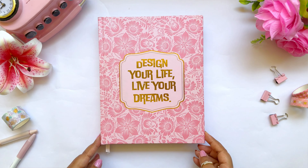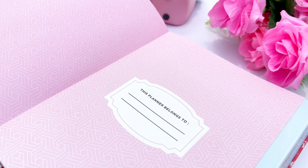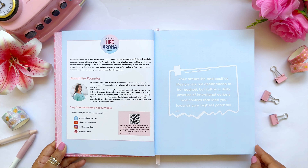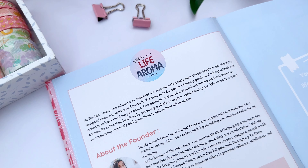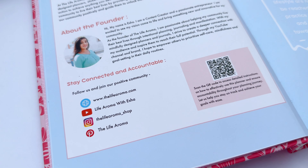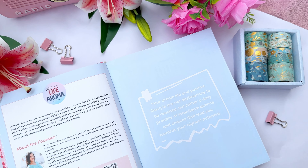Now let's look at the inside content page by page. The first page is the 'Planner Belongs To' page where you can write your name and phone number. Moving on, there is a page detailing our new brand Life Aroma — our mission, a personal message, and all social media handles for future queries and video updates.